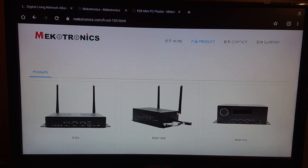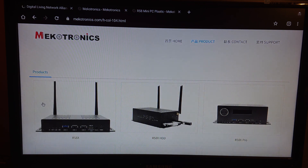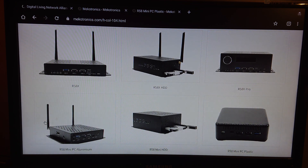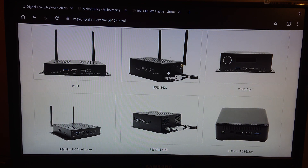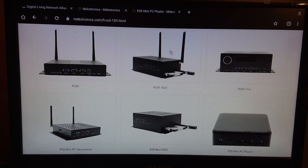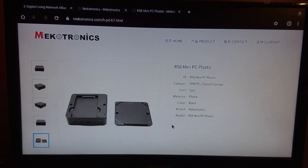Welcome to my channel Living Linux. In a previous video I showed you the unboxing of the Mikotronix R58 mini HDD, which has a dedicated slot for a two and a half inch SATA drive. There's also another model in an aluminium housing, and before that they already had the R58 mini PC in plastic, which also had a slot for a two and a half inch SATA drive.